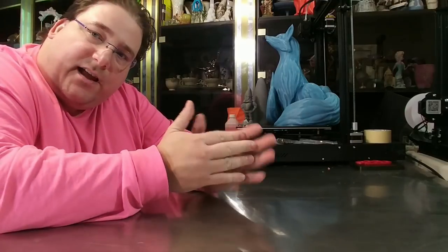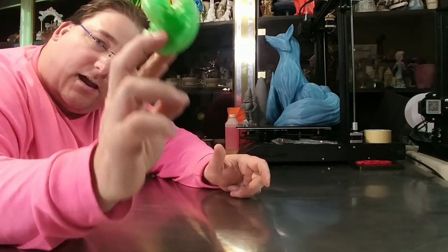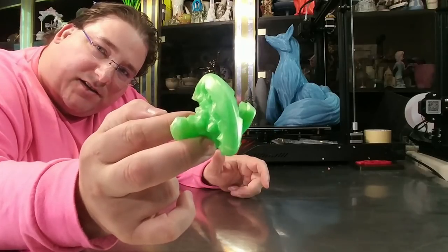Welcome to today's 3D print. Today we are going to talk about Sphericons. These things are pretty neat. Stay tuned.